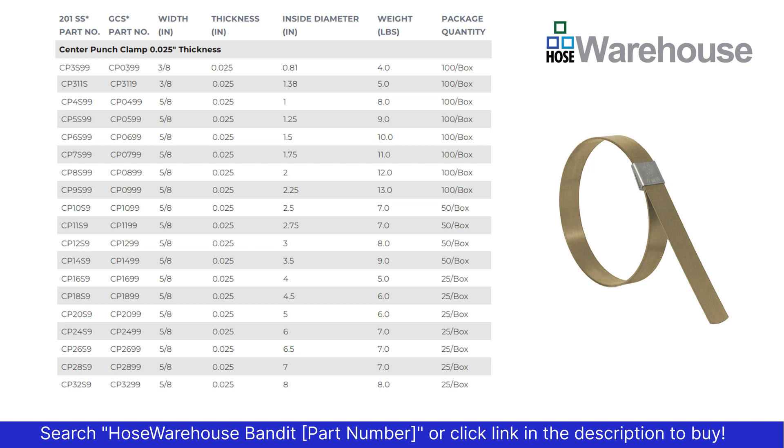The center punch style clamps come in 3/8ths and 5/8ths inch width, and all have the same thickness of 0.025. You can find the size clamp you need by using the inside diameter.